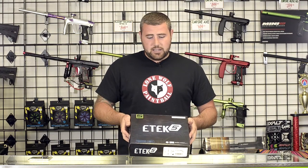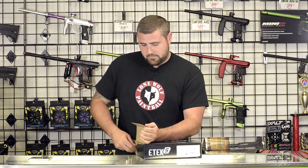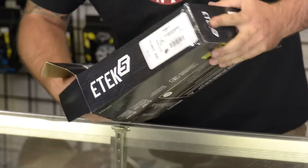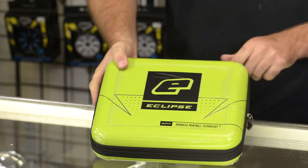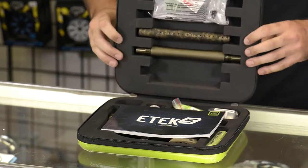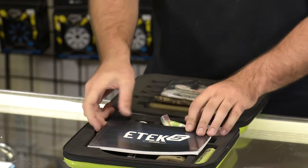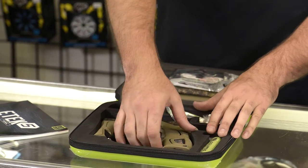This is the original box that the gun comes in. It comes with a nice protective carrying case. Like I said, this gun has been out on the market for quite a while now, just doing a quick recap of the couple features of the gun and how I like it.